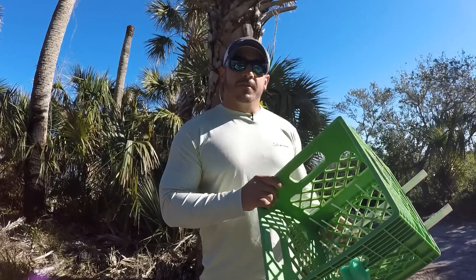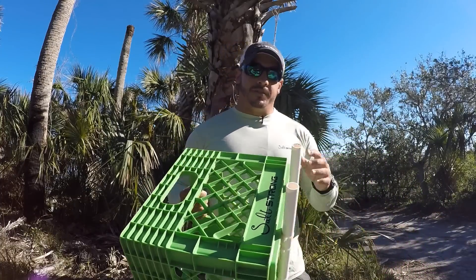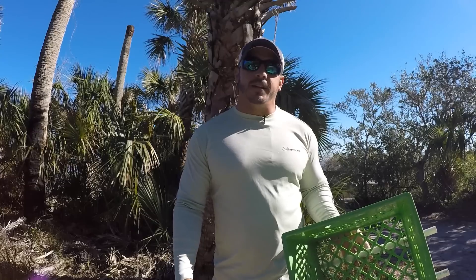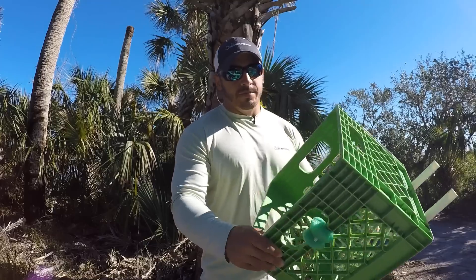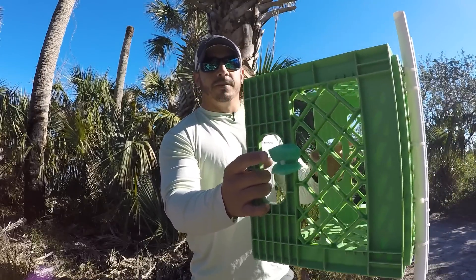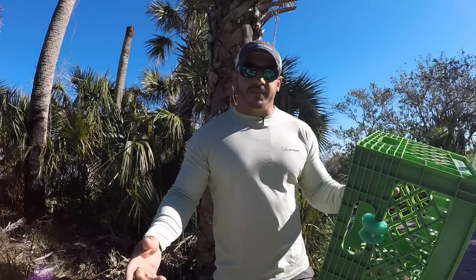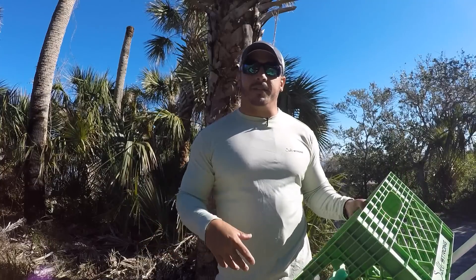You can use a milk crate or a laundry basket — there are all sorts of things you can use — just to gather that line so it's not laying on the floor of your kayak or getting hung up on anything. I also put a little piece of pool noodle on there so you can hook your fly onto it, keeping your fly from dragging in the water or getting hooked up on anything else laying around.